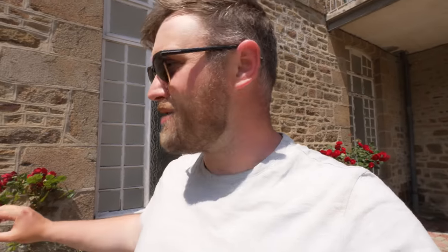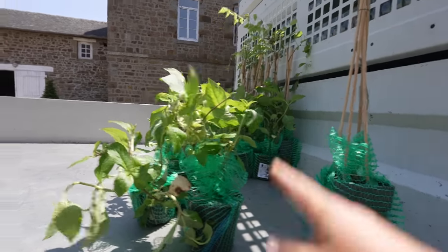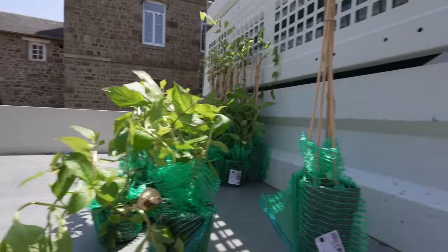It should look really nice in a few years when these start growing. These roses get really high and the problem is they get too heavy, lean down, and the wind snaps them. The wire is a great idea to get some beautiful color on these walls. I did order 30 hydrangeas but I've left half at the chateau.